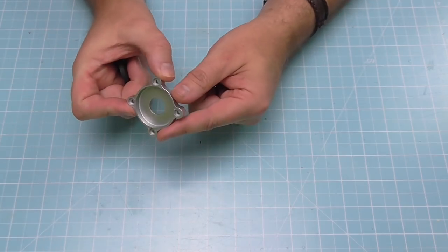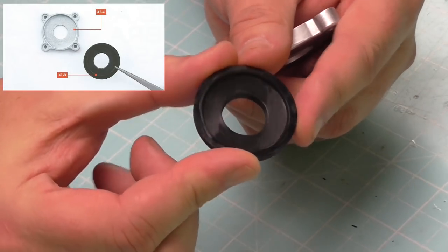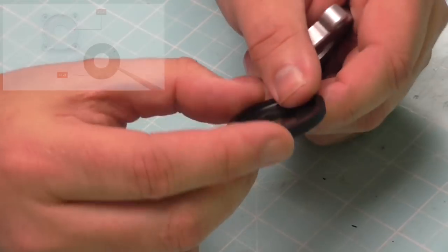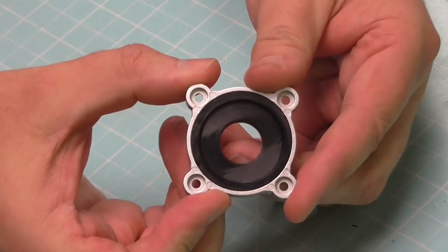The first thing we need is the vertebrae casing like this. We've got this section here — it looks like a washer but you've got an indent on it. It's the indent that's going to be facing up when we put it in. That's just going to fit in just like that.